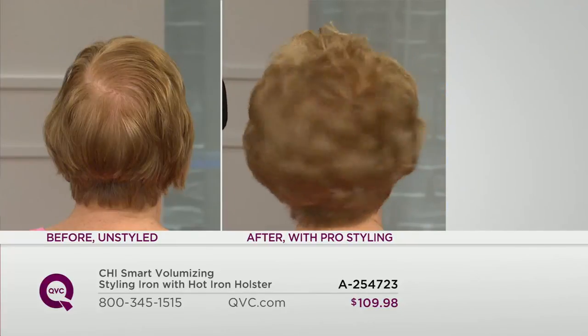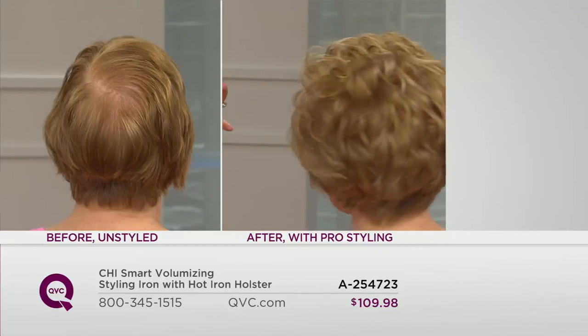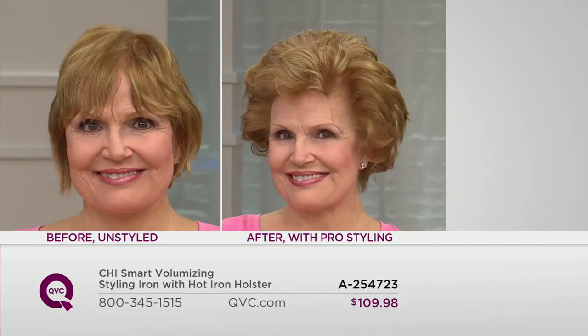We've totally removed the flat carry and look at all that volume. Give them a little bit of a shake, Judy. Look at how amazing that looks — gorgeous, beautiful, so full. That's the beauty of it. You see it on Judy — her hair is shorter, a little bit finer. We're also going to see it on thick hair, on long hair.